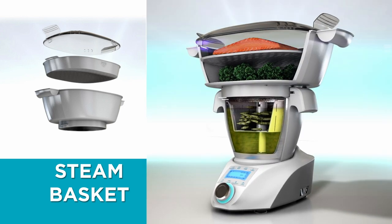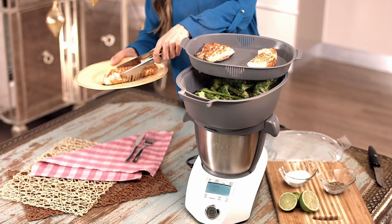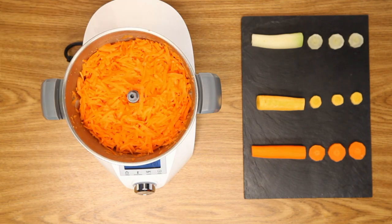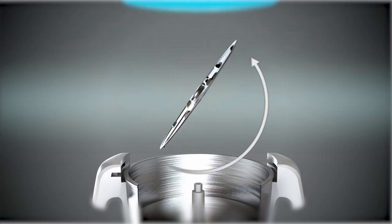And the best part is that it does it all with the same steam, giving your food that extra flavor you need. And with a change of accessory, transform your Compact Cook into a grater and slicer with this easy-to-install attachment.